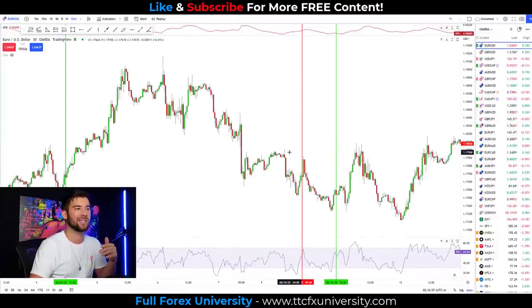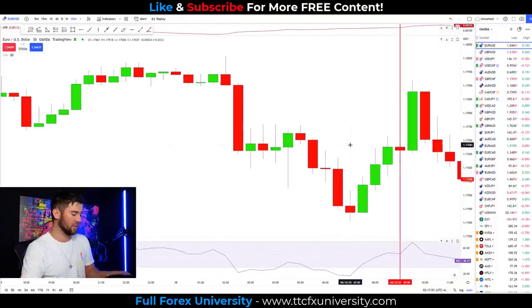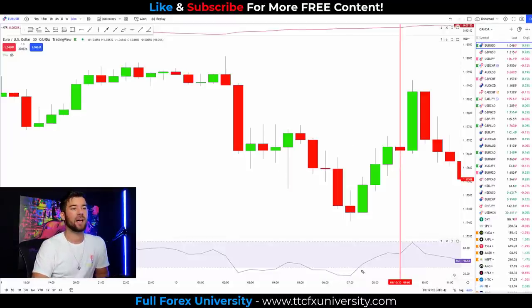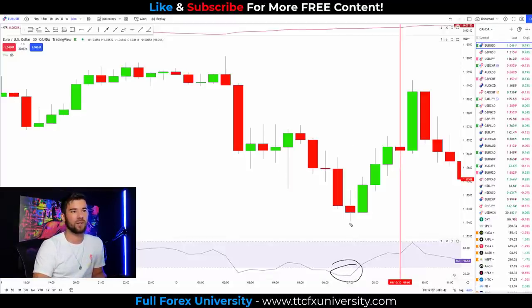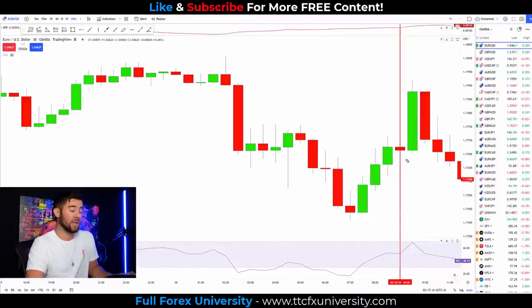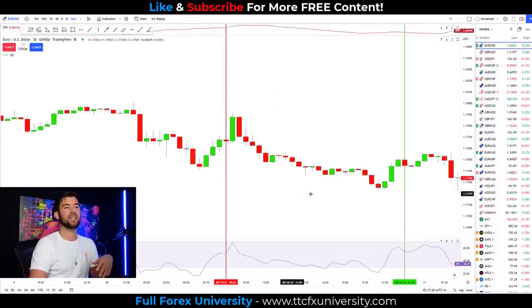Let's find a losing trade so you can see that we do have losses. Price is pushing lower, RSI goes oversold, we have a swing low followed by a close above, a close above, and another close above — this green candle did close above the previous candle, barely. Rules met, so this was an entry, and as you can see it did not work out.